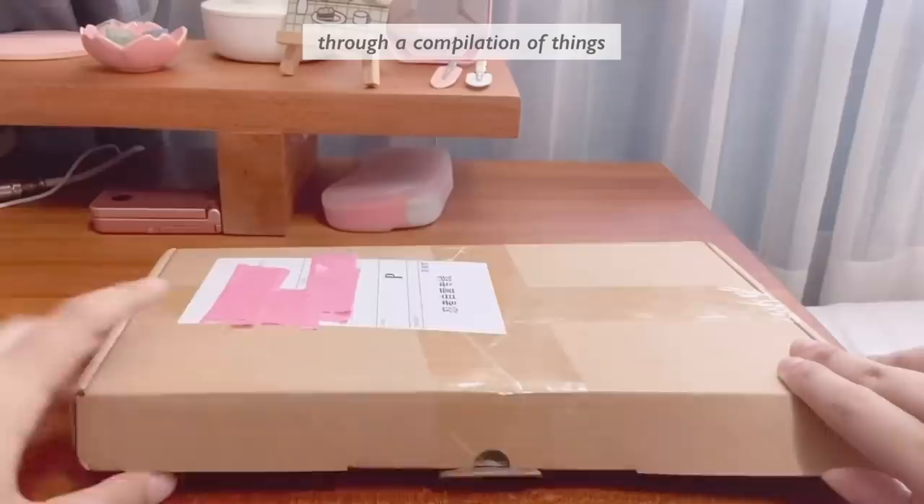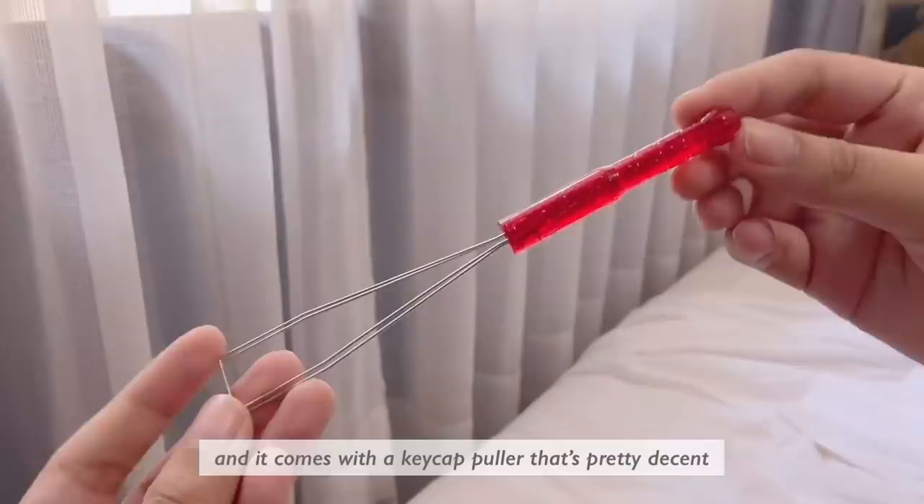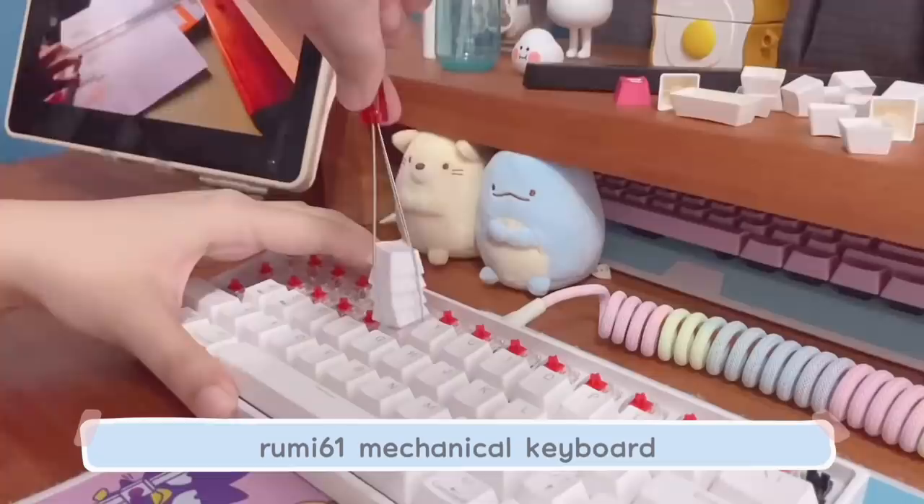Hello, everybody! Welcome back to my channel. So today, we're just going to go through a compilation of things that just made my setup so much cuter. These keycaps were sent to me by Banggood to do a showcase on, and it comes with a keycap puller that's pretty decent and 128 keys, so it should be able to fit most, if not all, standard keyboard layouts.